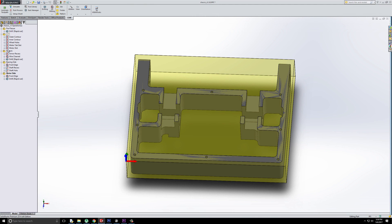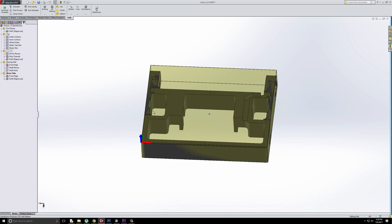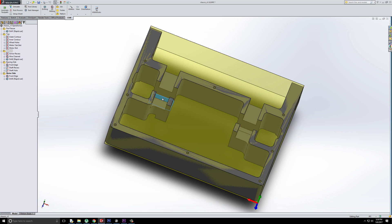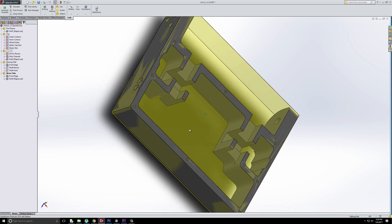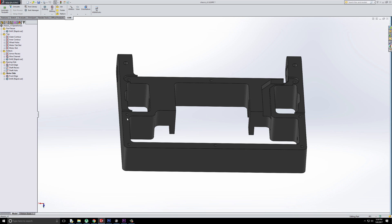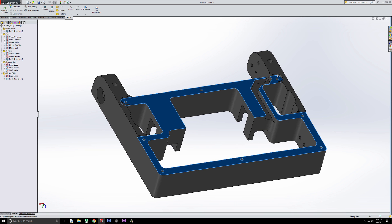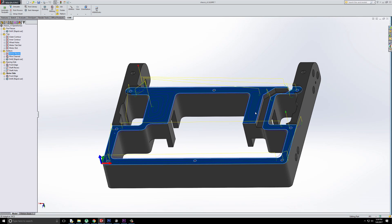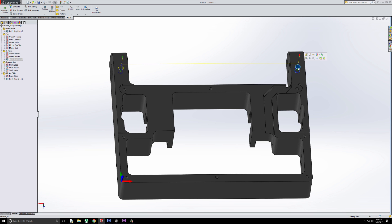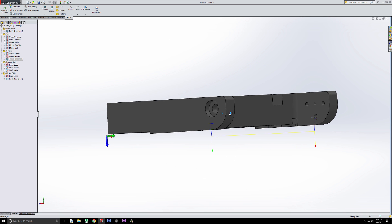From here, we need to flip the part over and machine from the bottom. I'm using this bottom corner as a reference. The dimensions aren't super critical — the only critical dimensions are where the motors and other things mount. This channel is really just a recess so the bottom armor plates can fit inside and get bolted down. We use adaptive clearing to clear out this recess, and then there's a wire channel for the motor wire to pass through the chassis, and then a couple of drill hits for the little slides the robot slides along when driving forward.